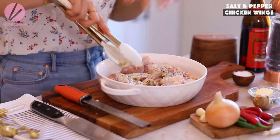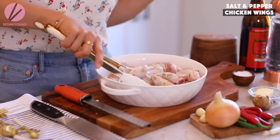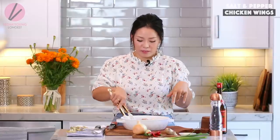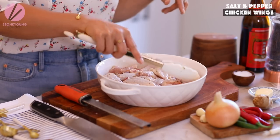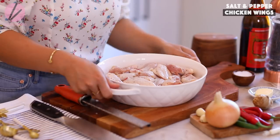Because this is salt and pepper chicken wings, I'd highly recommend freshly ground black pepper — that's all the flavor coming from, along with ginger and garlic. Mix everything around. You can marinate for 20 minutes or overnight. Go ahead and do this the night before, or just quickly do it, cover with plastic wrap, keep in the refrigerator, and I'll see you in 20 minutes.